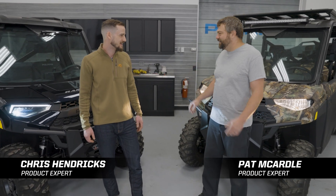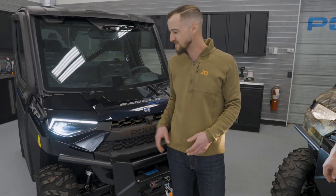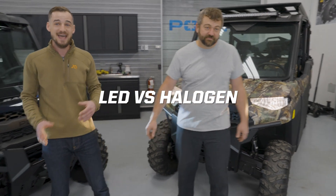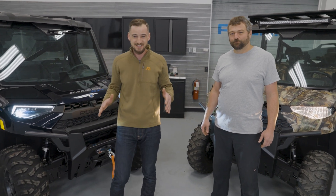Today we're going to be talking about Ranger headlights — LED headlights and halogen headlights. Pat's going to get into some of the details on the differences between how those lights are made. We're going to talk about the benefits of some of them, and then we're actually going to shut the lights off, cast them up on a wall, and show you the differences between them. Instead of just telling you how great they are, we're going to show you.